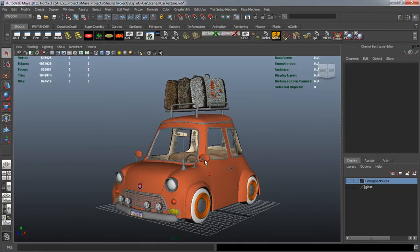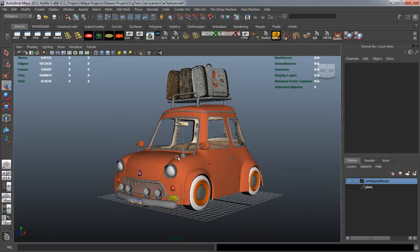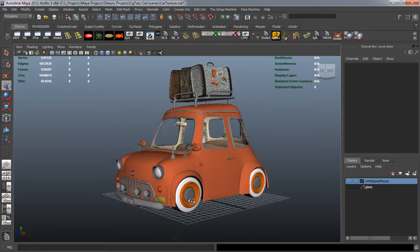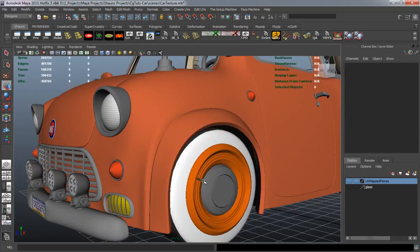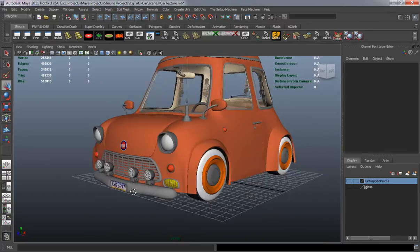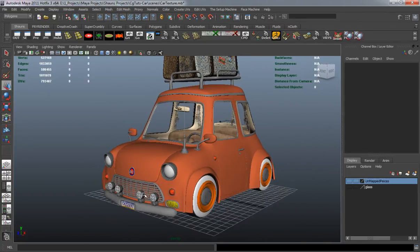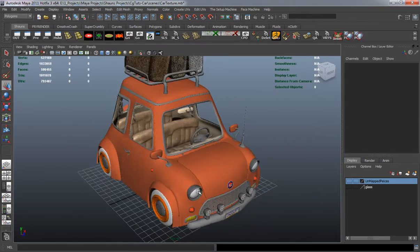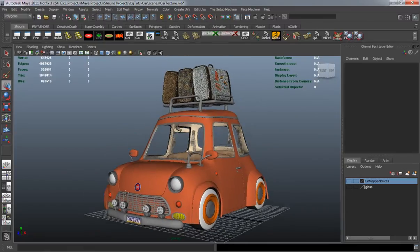In lesson 19 we're going to apply all of our chrome materials and then get ready to render our model. For the chrome material, we'll reuse the material we had set for the nipples on our wheels, and then we'll make another material that's going to be rubber for things like our windshield wipers.